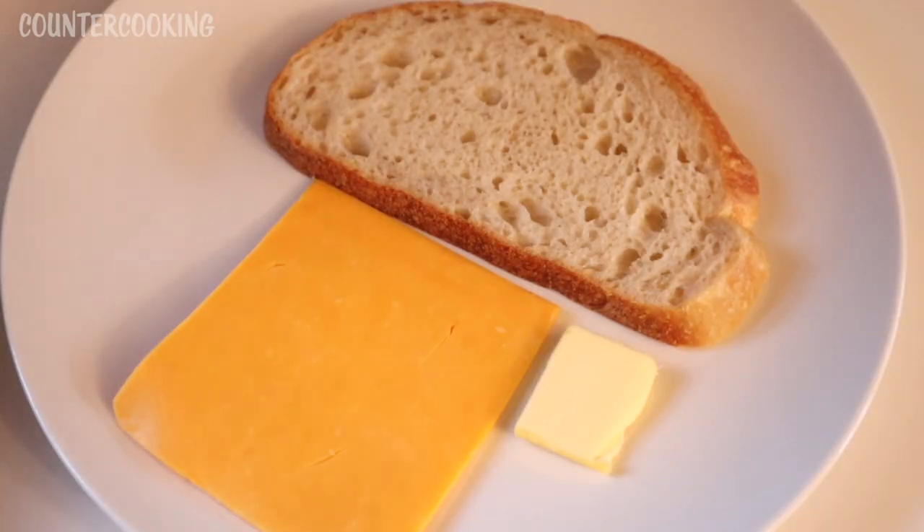To make a basic grilled cheese sandwich you really only need two things: you need bread and you need cheese. Some people also like to add butter to the bread, so I'm actually going to add butter to half of the bread and then do the other half without butter.